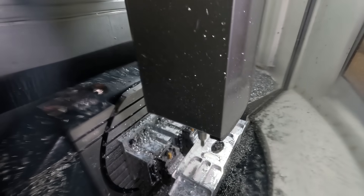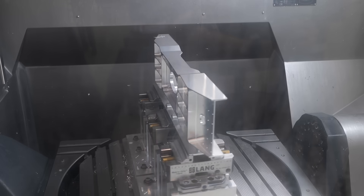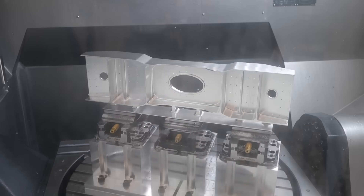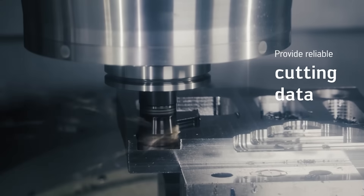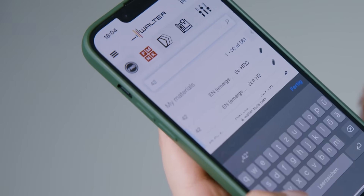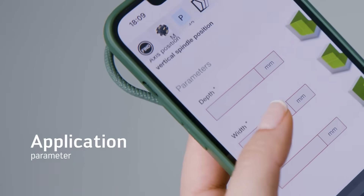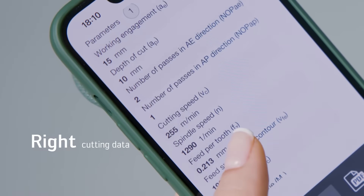The main challenge was metal removal rates and also the thin walls in the structure — how to apply the tools to get the best surface finish. To tackle these problems, Walter has a system called GPS, which gives you your cutting data, metres per minute, and feed per tooth, and you can adjust it to get the desired metal removal rate. We worked together on-site on the machine and went through each tool one by one to dial it in for the best finish and metal removal rates.